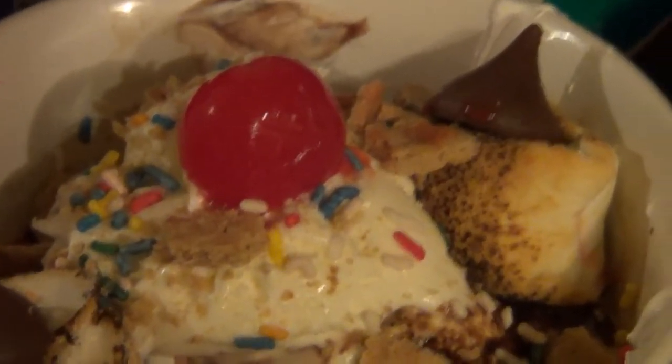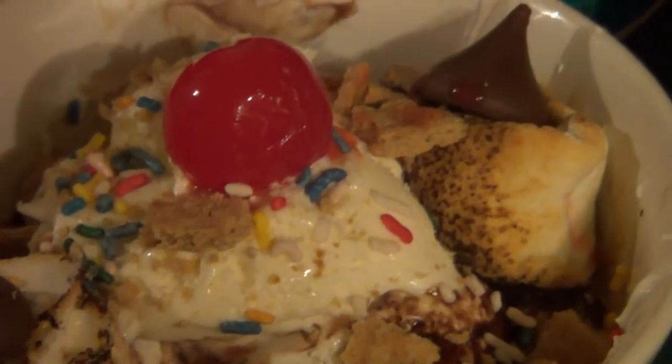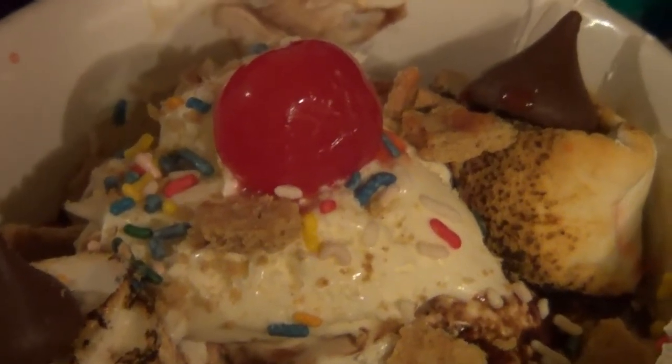So anyway guys, hope you enjoyed this video. Leave a like, leave a comment. Subscribe if you choose to. Hit the bell so you don't miss any more of these great cooking vlogs. And we'll see you in the next one. Have a great day guys.